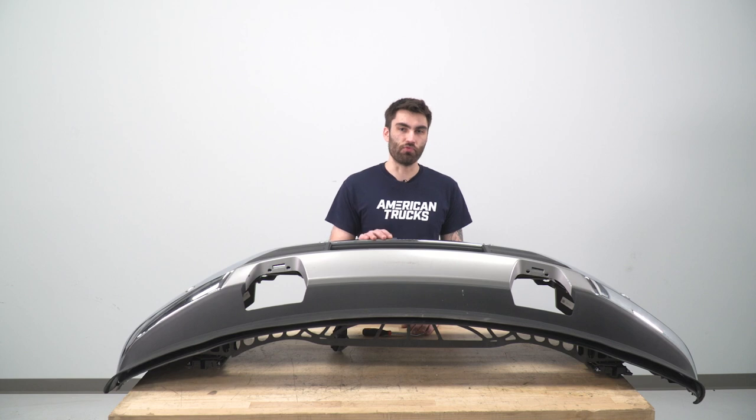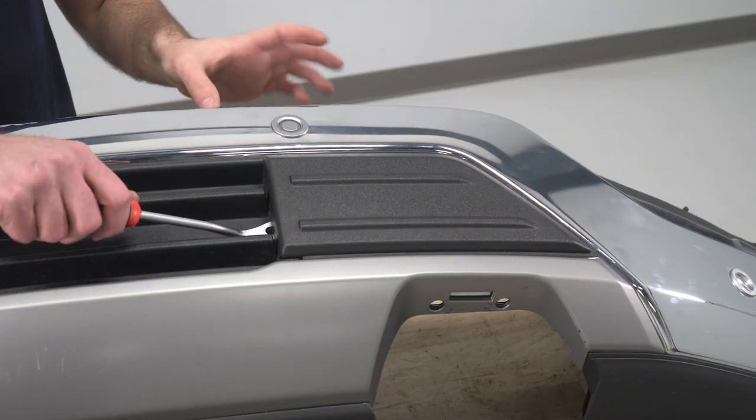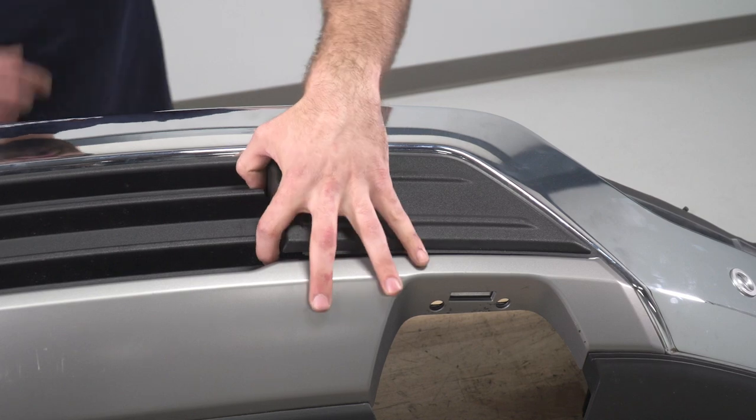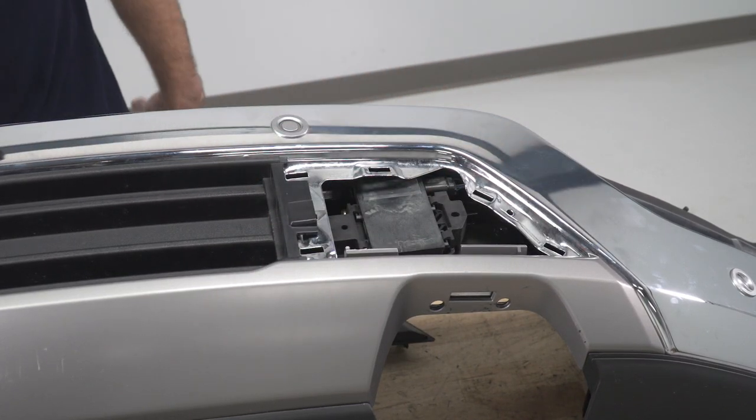Now that we have the bumper removed from the truck, our first thing is we need to pop off these three plastic covers. We can take a clip remover tool or a pry tool to pop out the clips in our side piece, and then we'll do the same thing on the other side.